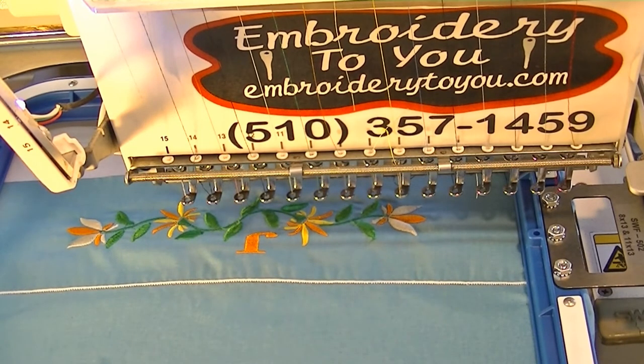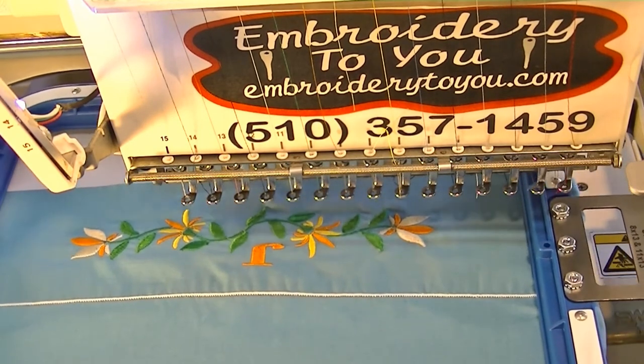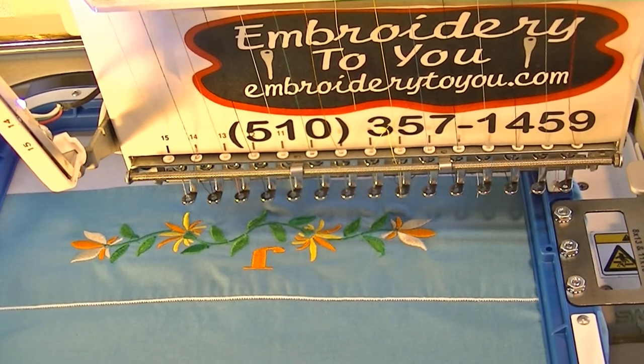We're using an SWF machine. So that's it — there's your pillowcase. Let's zoom in a bit so you can see it.